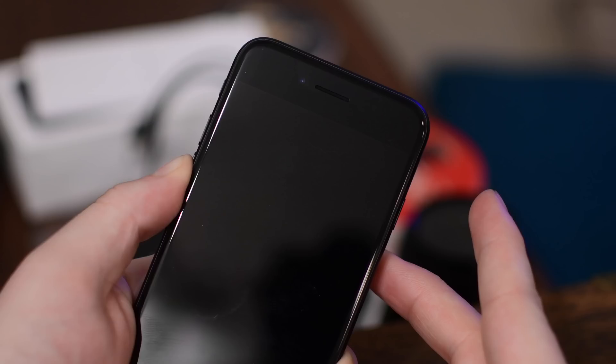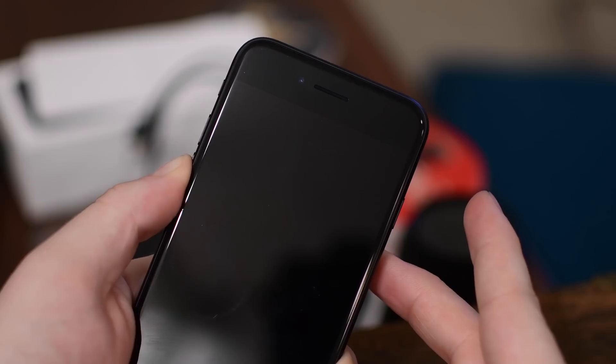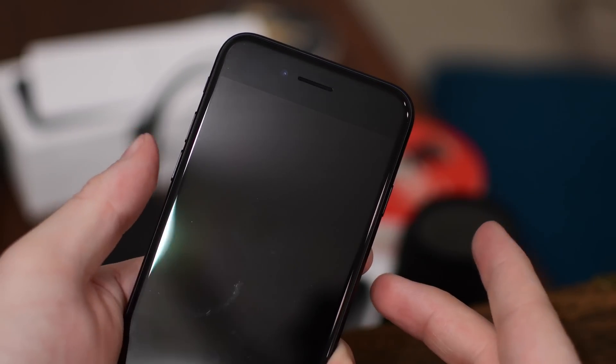you release the sleep/wake button while still holding down the volume down button. Hold that for another 10 seconds and you're good.